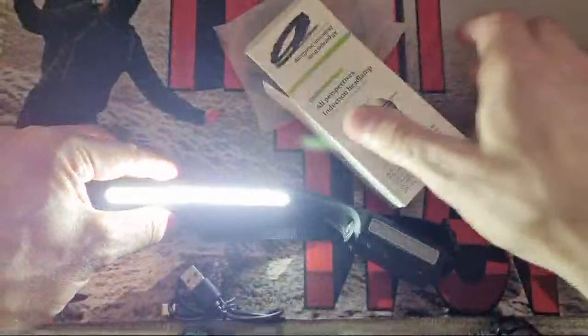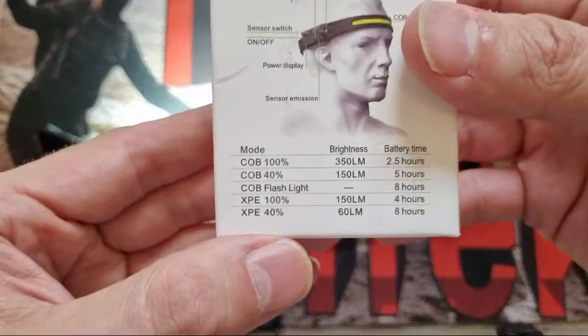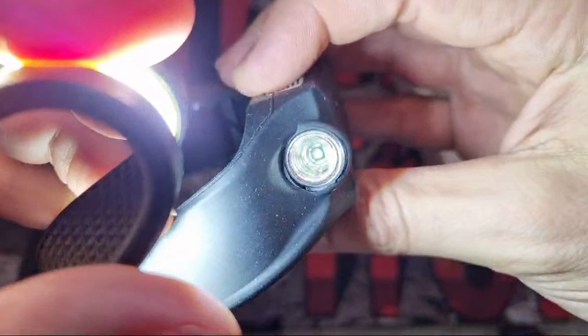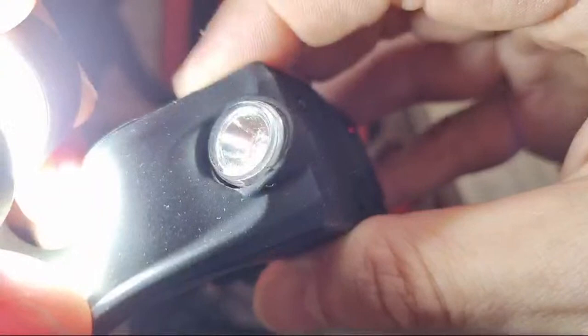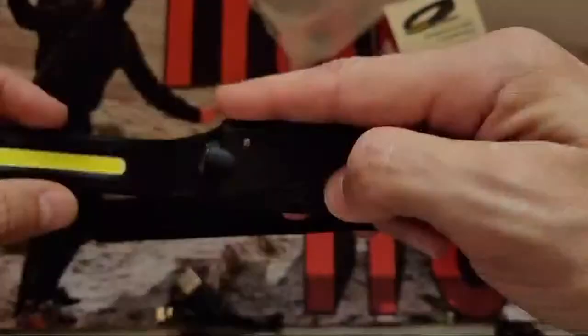There's a COB flash mode — I don't know why you'd want that; it's going to annoy everyone because it goes everywhere, unless you're lost at sea. Then you've got the XP at 100% — only 150 lumens, which isn't a lot. Looking at the reflector, it looks like a smooth reflector with a tiny little emitter down there. Sorry the focus is poor as I'm streaming at about 720p — we'll check that during review.